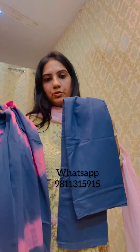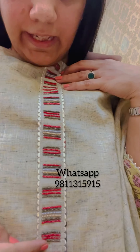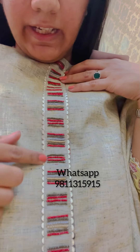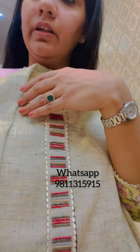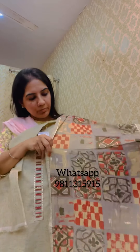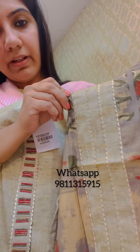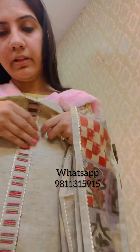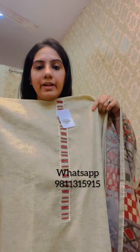The next style is this handloom cotton suit with an embroidered neckline — it has pearl detailing and a little scallop done up in gotha. It comes with a pure cotton bottom and a nicely printed rayon cotton dupatta with a scallop panel going all over. It also comes with a red color cotton fabric. This is priced at 2395.